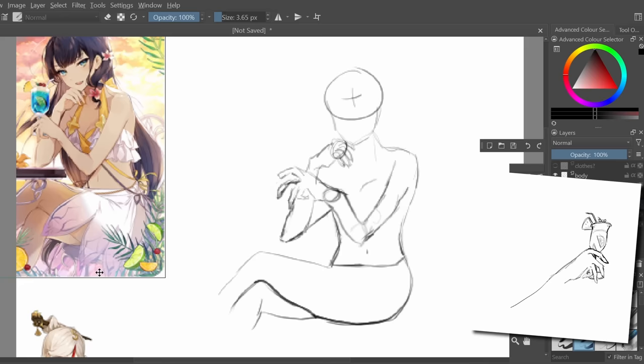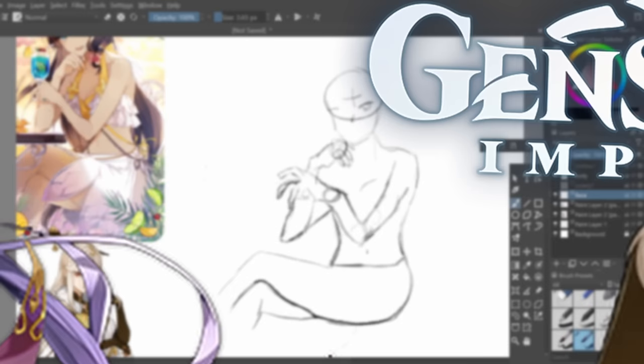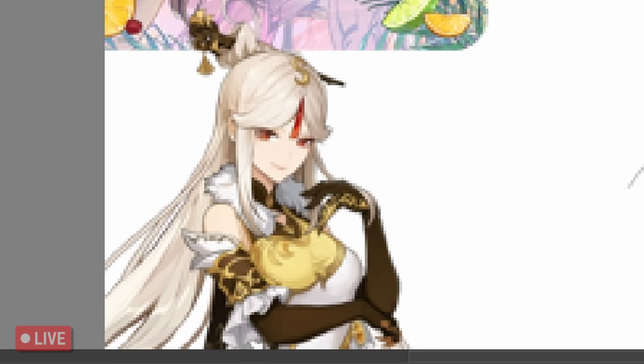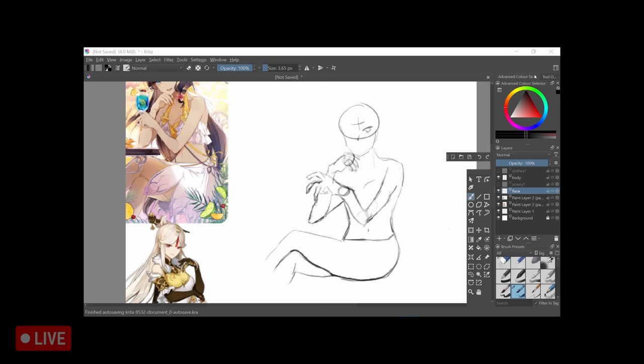Combining, I guess, two pieces of art together. The resources I'm using is Bellona from Epic Seven, as well as Nimuaka from Genshin Impact, and I'm gonna blend them together. I'm hitting a block — I need to go and ask my art friends how you progress from here. I'll be back later.